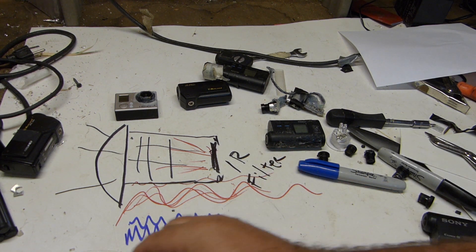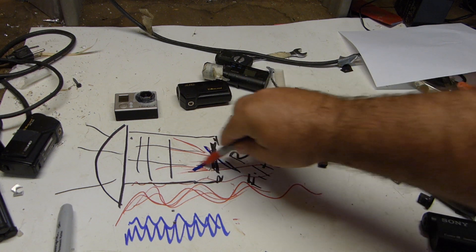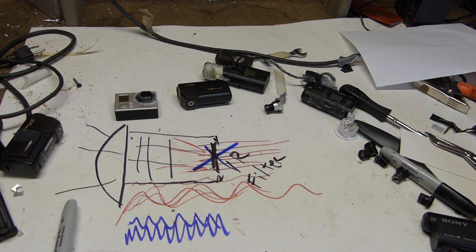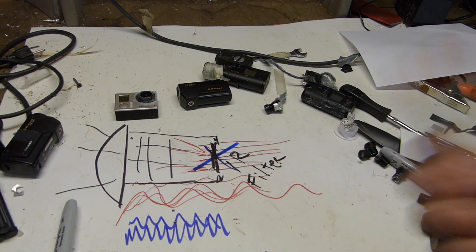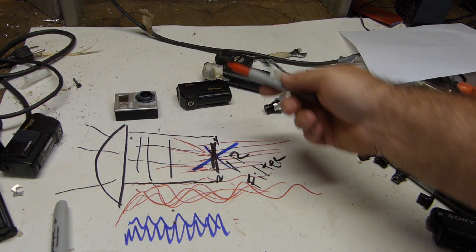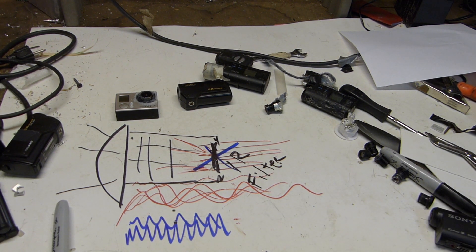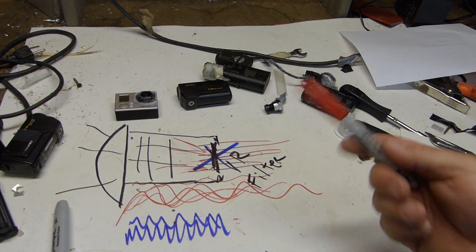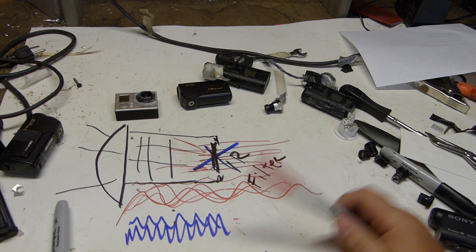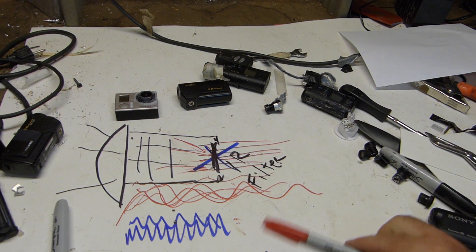If you want to see in the dark, remove this little IR filter — get rid of it and allow the infrared to come through. Now you're getting a very long frequency light that can penetrate farther than any other light, and because it's part of the red spectrum you get this red hue but you can actually see it. You can also have LED lights that shine infrared — if you illuminate an area with infrared LEDs and remove the IR glass, you'll be able to see in the dark. That's basically how infrared works, and it's very easy to turn any one of these cameras into an infrared camera — just remove the infrared glass.